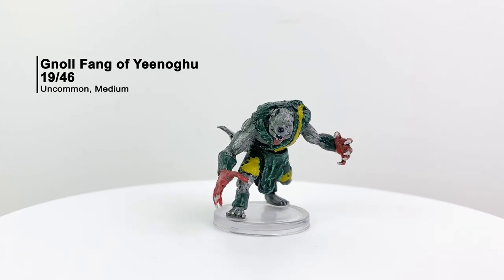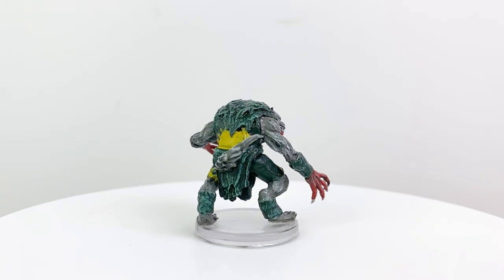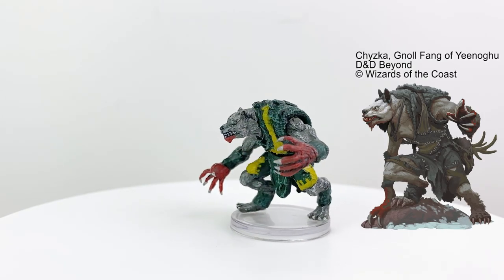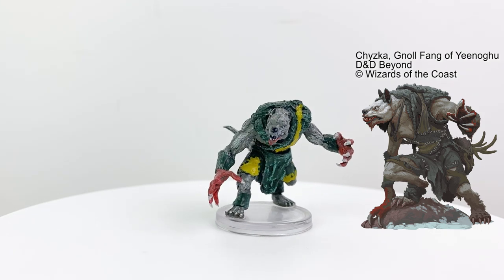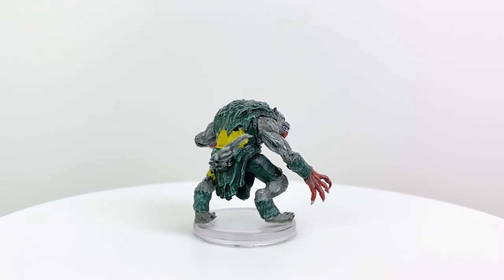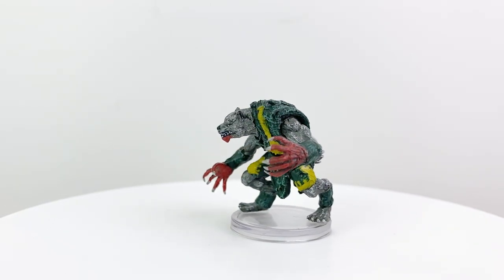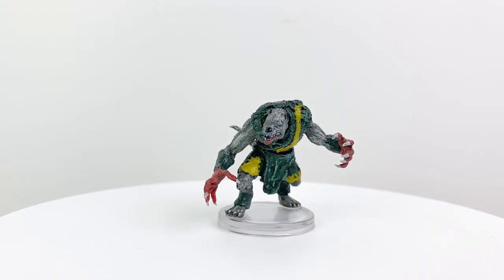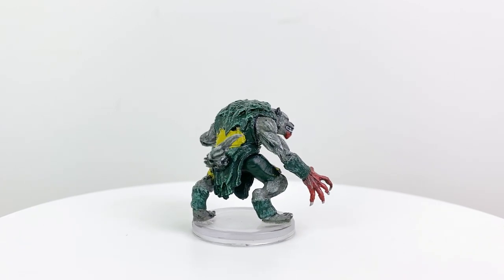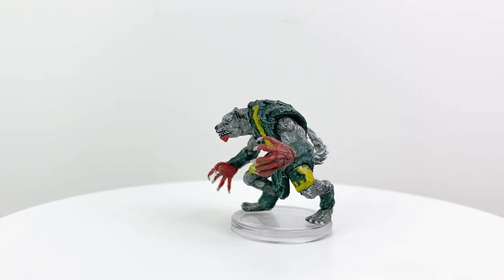I am shocked that they found a Gnoll variety we didn't have a mini for yet, but apparently this is the first Gnoll Fang of Yeenoghu mini from WizKids — just a creature from the Monster Manual. When a gnoll tribe celebrates a victory, sometimes the demon lord Yeenoghu chooses one to become his Fang. Afterwards, whenever the Fang slays a foe and hyenas feast on the corpse, they transform into gnolls — so heroes may be sent out to destroy the Fang before the local gnoll population gets out of control. They have a CR of 4, and a Gnoll Fang of Yeenoghu does appear in Rime of the Frostmaiden.